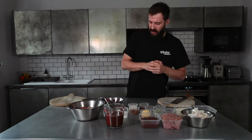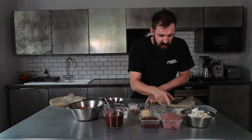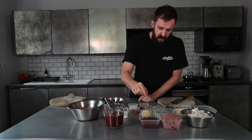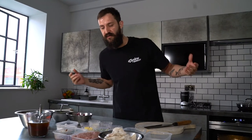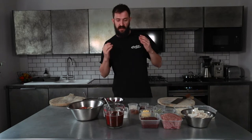Traditional faggots are made with these ingredients. First of all, we've got pork mince — from the belly of the pig and also some from the shoulder, about 400 grams of that. There's some pig's liver and pig's heart. Traditionally faggots are made with offal. Offal is an anagram for 'all fall out' — we use everything from the beast when it's killed. And actually, it's lean protein; offal can be really, really healthy and good for you.